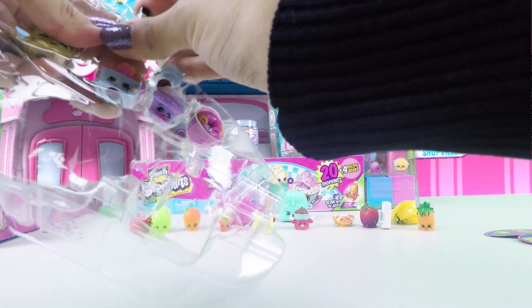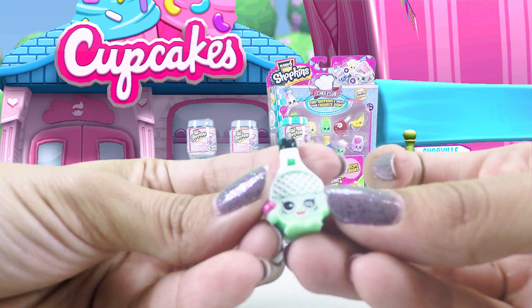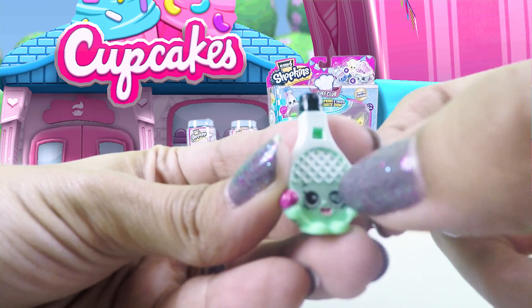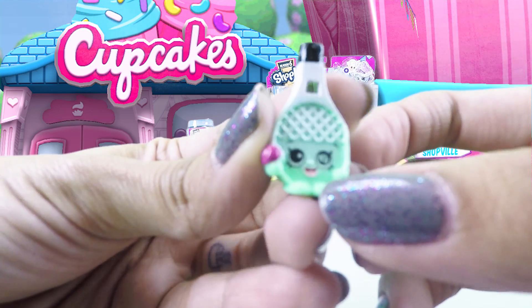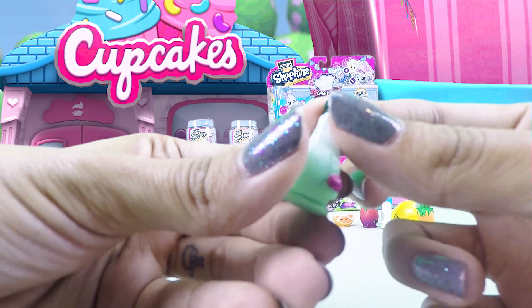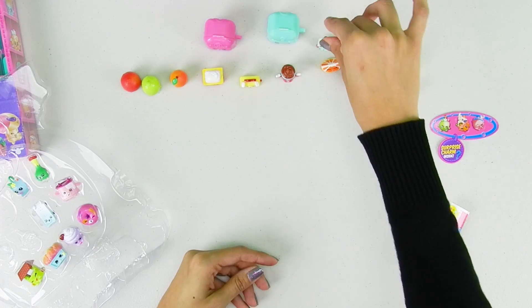This one here is Dennis Bat, and you can see it's like a tennis racket — it has little wires here, and it has a cute big smile and a pink tennis ball. Super cute! This one is also a common.